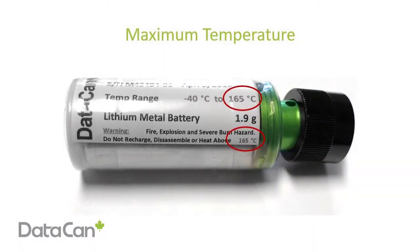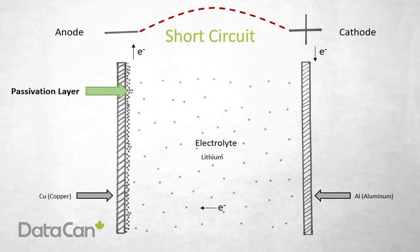It is important that you do not exceed the temperature limit of the cell. If you overheat a battery, the cell casing can rupture and an explosion can occur. Do not damage the metal casing of the cell. Do not short circuit a cell, and do not attempt to recharge a primary lithium battery.